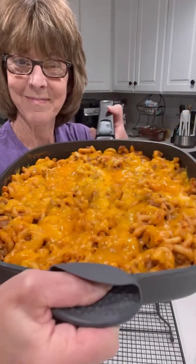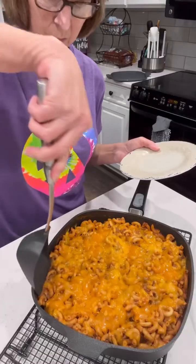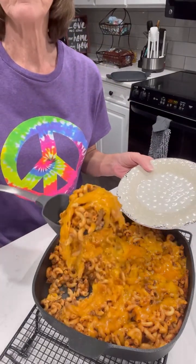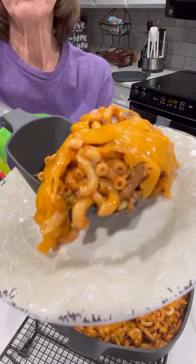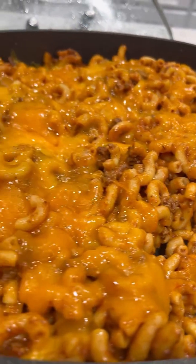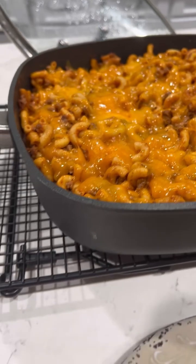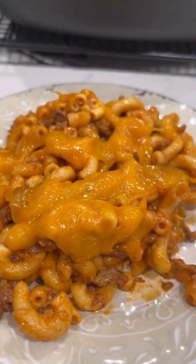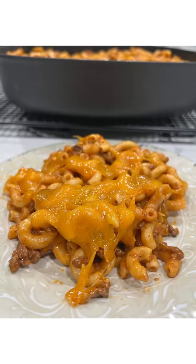It's all done — y'all just look, it looks delicious! I'll scoop some out so you can see it a little better. You just don't get that kind of good-looking cheese from those bags. Doesn't it look amazing? It makes a lot, and it's the best of both worlds — taco flavor and mac and cheese. Even our picky eaters love it. It's delicious, and I hope it's a recipe that you'll try.